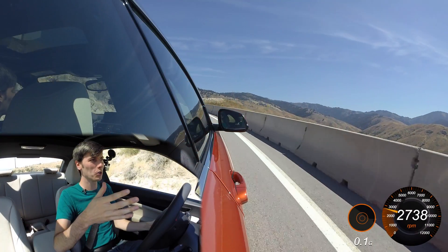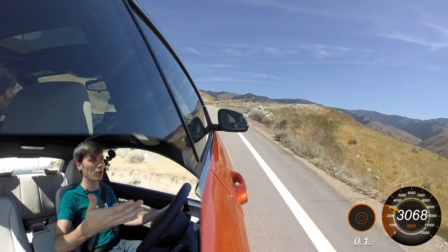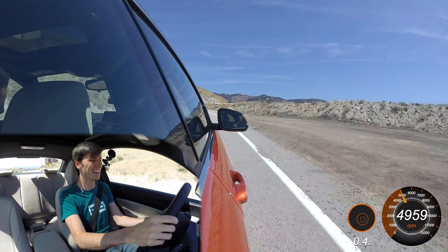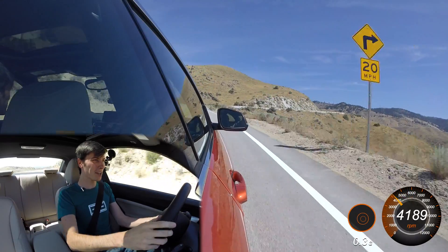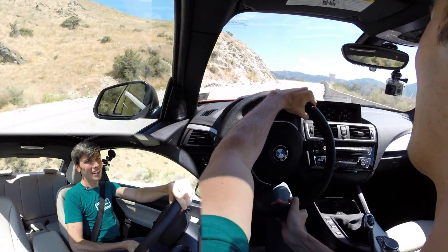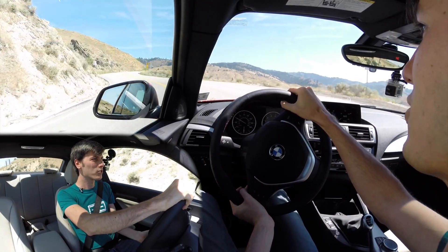When I first got into this vehicle, because it's the base 2-series I wasn't expecting it to be all that quick, but when you put your foot down this thing really moves and it's pretty impressive. For it being the base model, it can really put some power down and I was surprised by that.